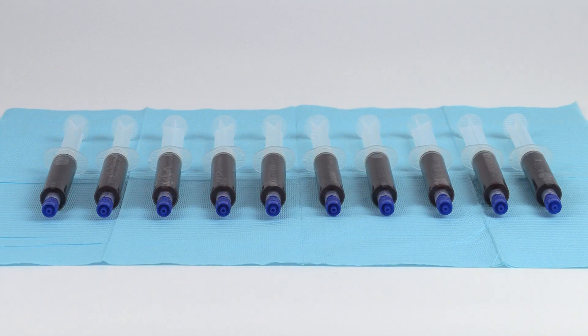Using standard technique, aspirate 11 mL of bone marrow aspirate into each 12 mL heparinized syringe, filling 10 syringes to 12 mL.